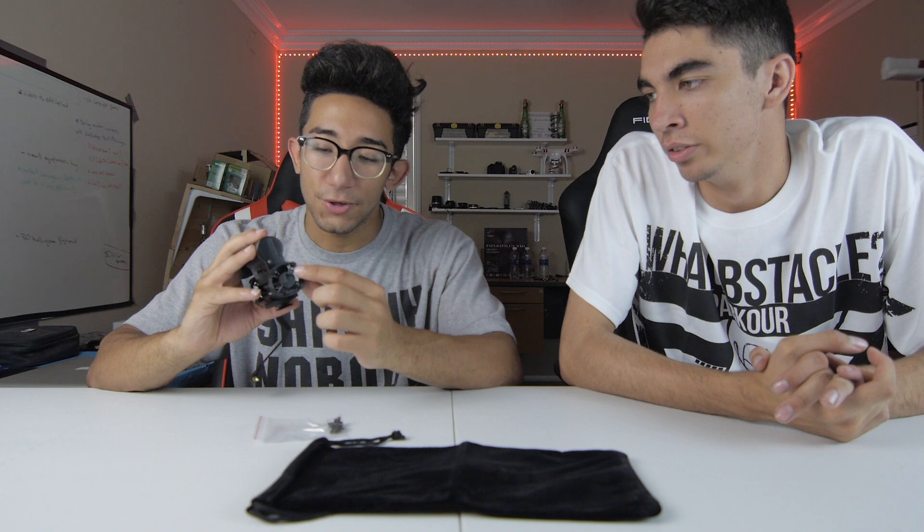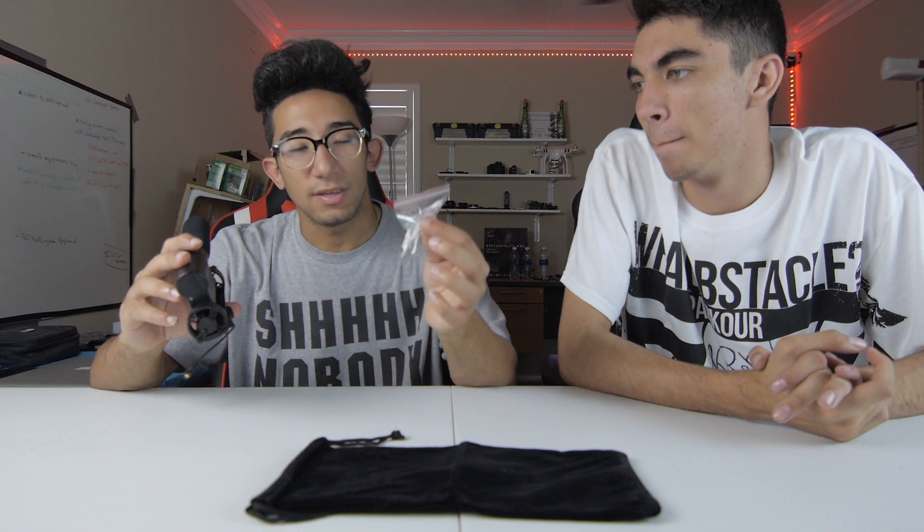There's the 3.5mm jack that you plug into your camera, external voice recorder, or whatever you use. You also get a little plastic bag with replacement rubber suspenders for the shock mount — in case they get cut or get loose and the mic starts wobbling around giving you unwanted sounds, you can just replace them.